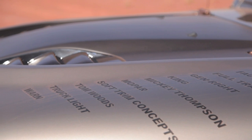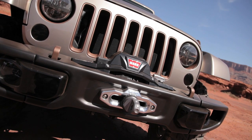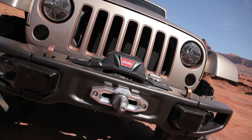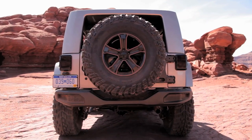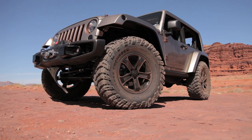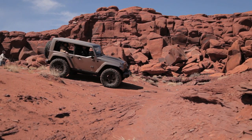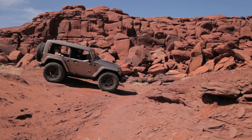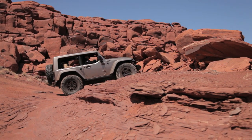Jeep borrowed a few things from the 10th anniversary Rubicon Wrangler, mainly the hood and the front and rear bumpers. There is also a TeraFlex rear tire swing carrier on the back for the spare tire, and a TeraFlex front sway bar is also used on the vehicle. Although the stock suspension is kept, two-inch King remote reservoir shocks are used all around the vehicle, as well as King bump stops.